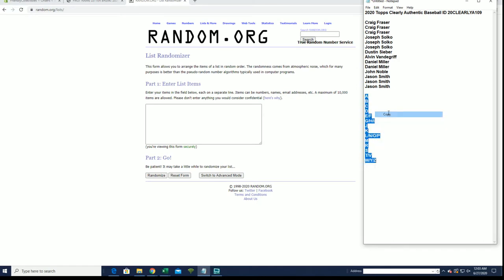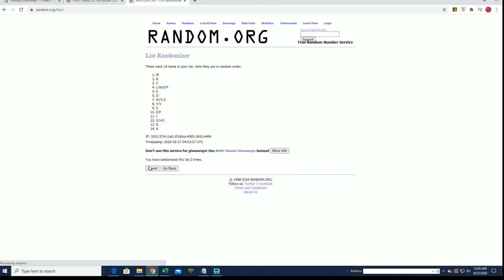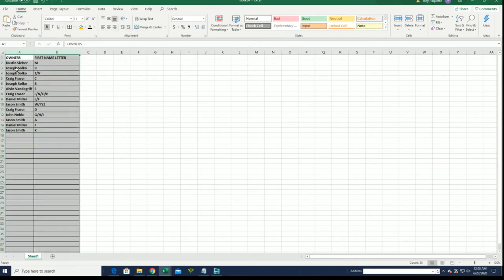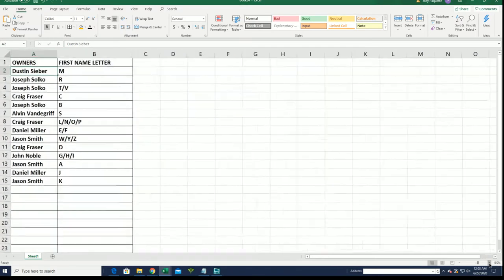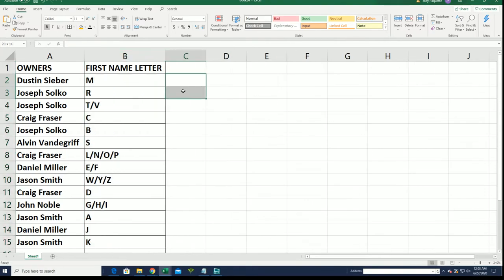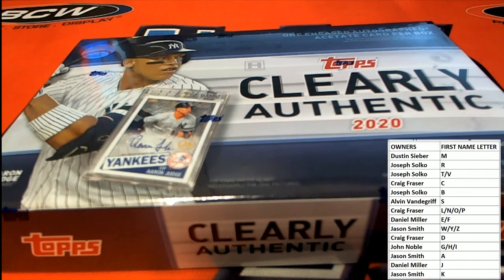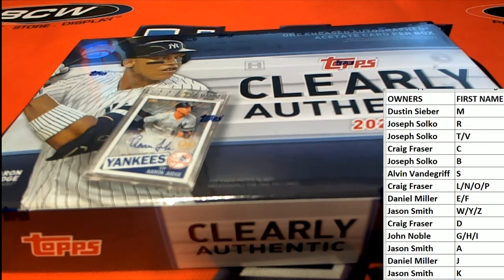A to W, Y and Z. M2K. First name letter here guys, first name — Sarsis, okay.